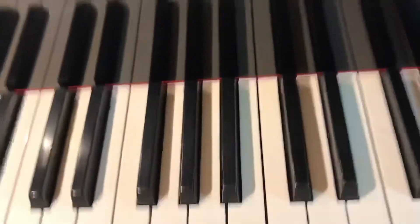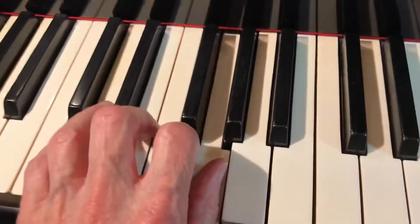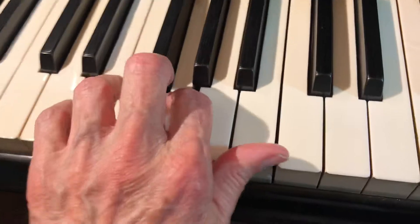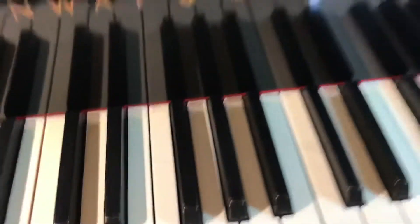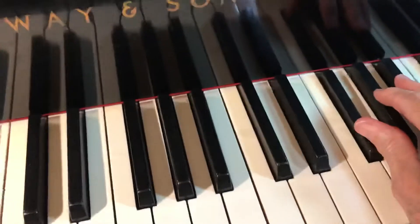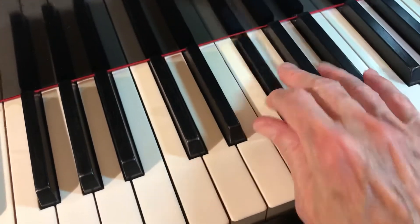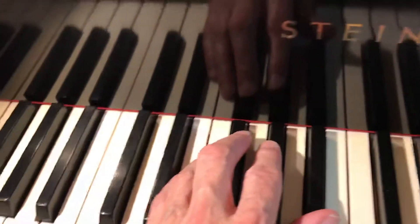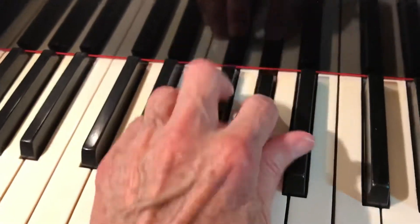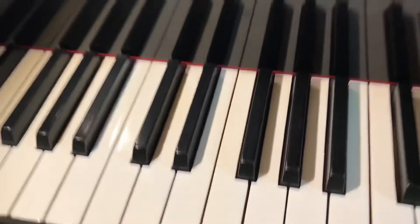Then we do the left hand an octave lower, starting from your thumb. Just feel you're balancing the full weight on each key. Then we take a group on the black keys — one, two, three; two, three, four; three, four, five — and in the left it's the same. Strong fingers, strong grip, but a loose movable wrist.